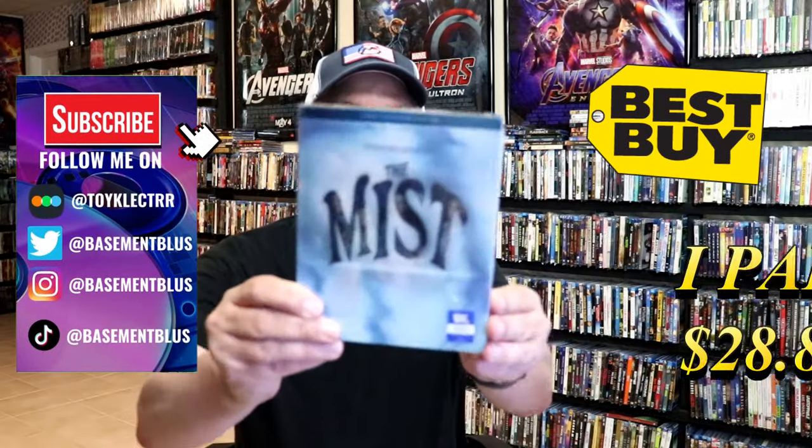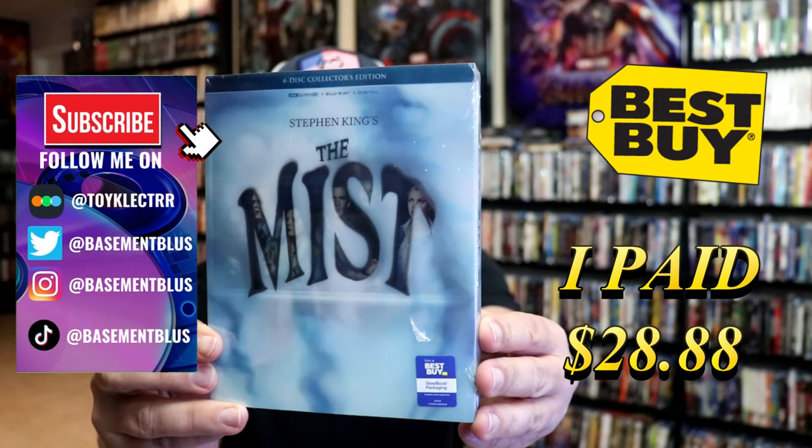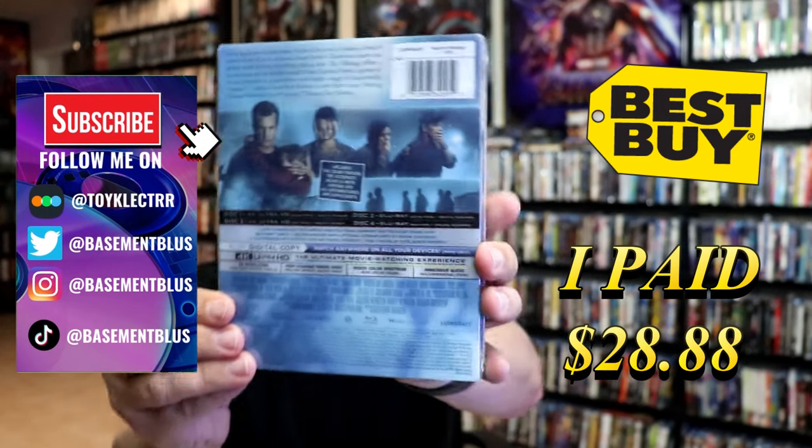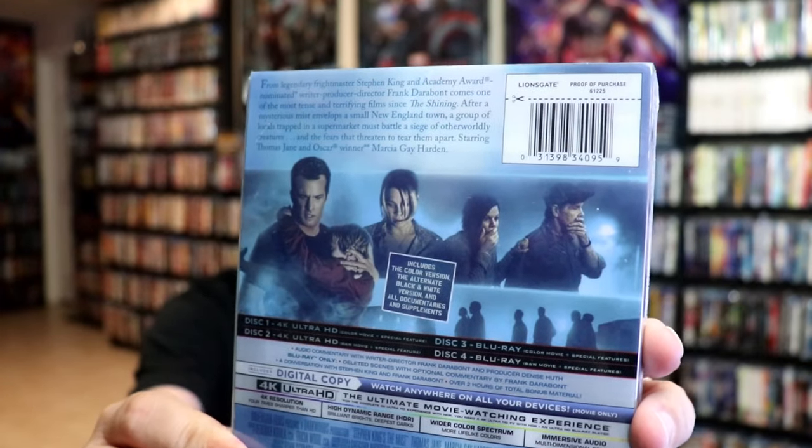So I received my order for the Mist. This right here is the Best Buy Exclusive 4K Steelbook. Here's the front and here's the back. If you'd like to read up on it, check out these special features — you can go ahead and pause and do so.